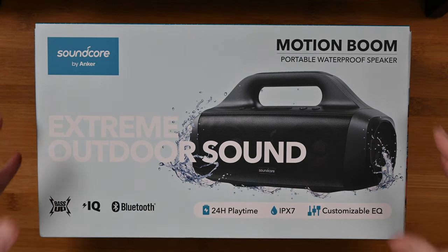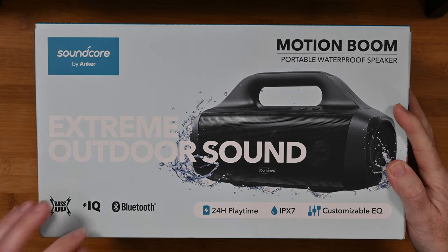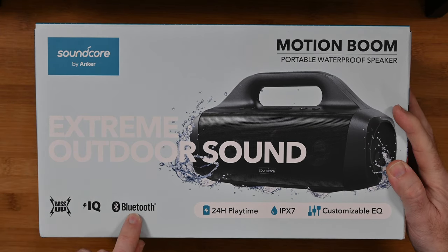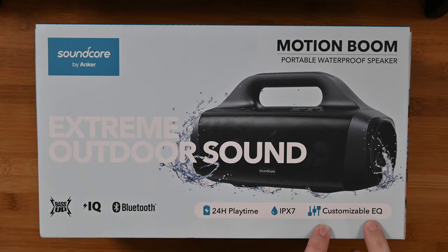This is an extreme outdoor sound product as they say. It offers BassUp technology, intelligent charging, Bluetooth, up to 24 hours of playtime, IPX7 waterproof, plus a customisable EQ.